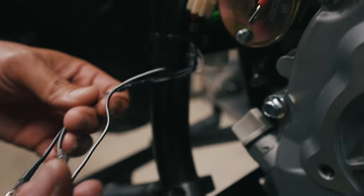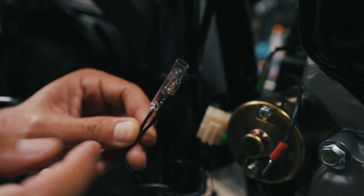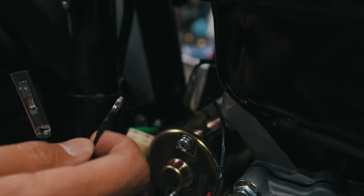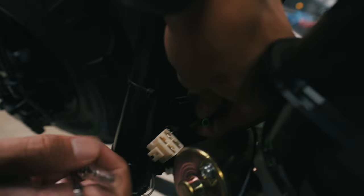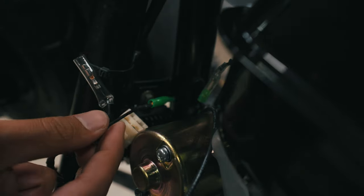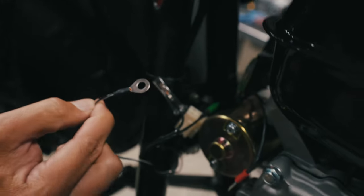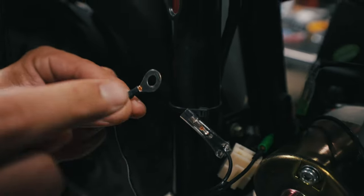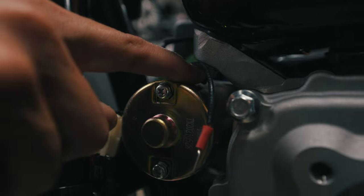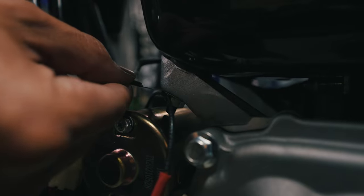Coming off of your Megamoto's wire harness, you're going to see two black cables — these are for your kill switch. You're only going to use one of them. The male end that's exposed is going to go into your Tillotson's female end, which is this green cap. Male to female, push it in, crimp it down, and that's your kill switch. What's left is going to be this ground wire coming off of your Megamoto 212's wire harness. We're going to open up this ring terminal, undo the nut on the bottom side of the engine's gas tank cast, put it underneath the nut, and tighten it back up.